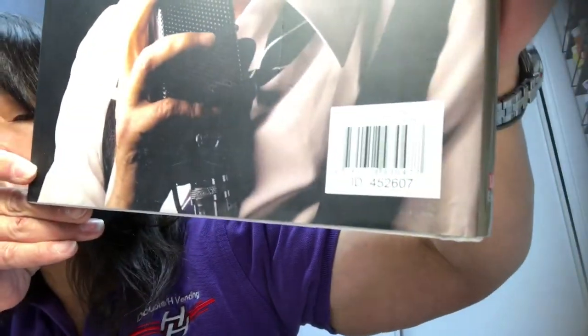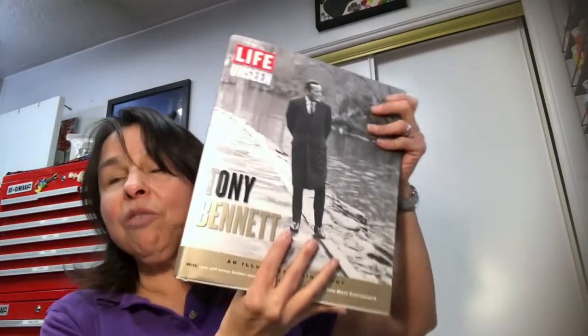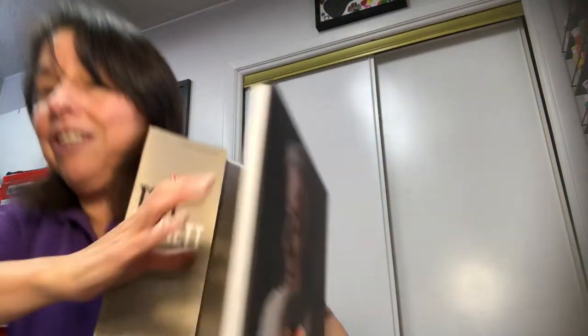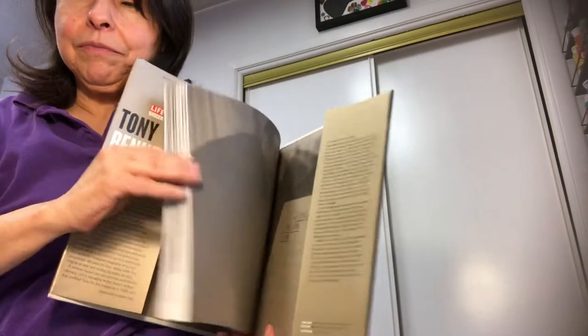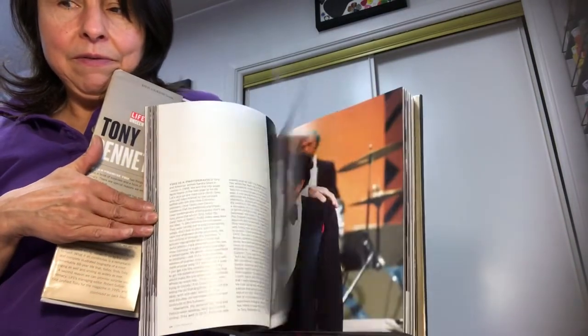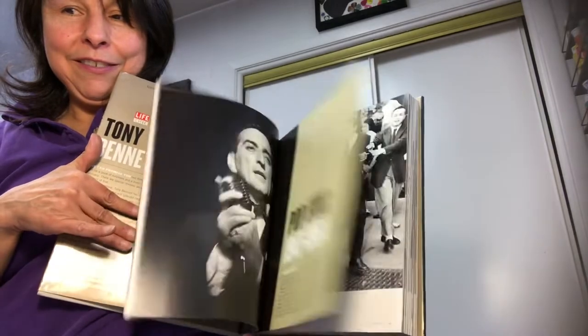In the books section I found an incredible coffee table book — it is huge. It is a large hardbound book on Tony Bennett. If you're a fan of Tony Bennett this is an incredible find. It's mainly glossy photos inside — way cool. I may gift this to someone or offer it in a giveaway, so always stay tuned to my channel.